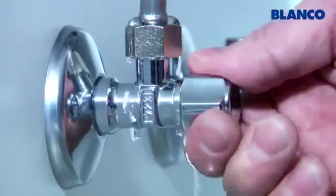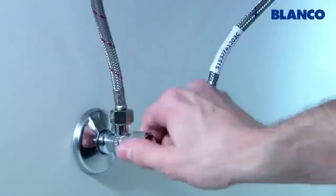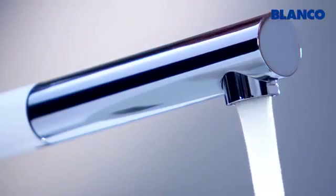Open the angle valves and make sure that the connection does not leak. Your Blanco mixer tap is now correctly installed.